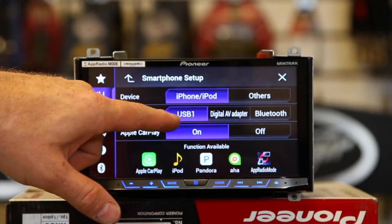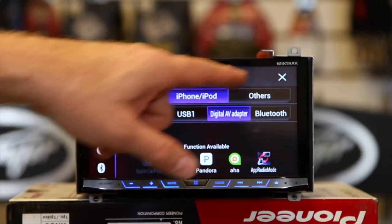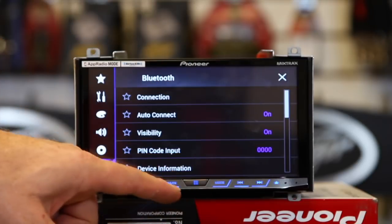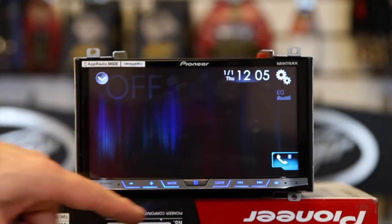Now we want to change it from USB 1 and CarPlay to digital AV adapter. Once you're done, go ahead and click close. You want to make sure your Bluetooth is paired, which you can check over here under connection. We have a phone, so we're good. Go ahead and close that.